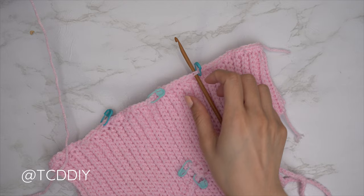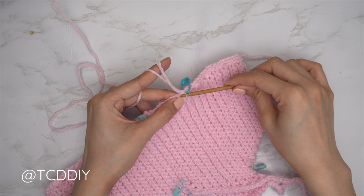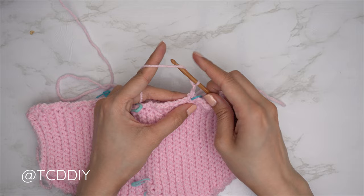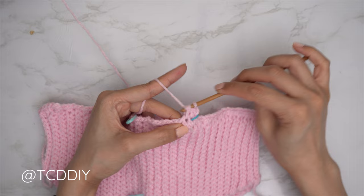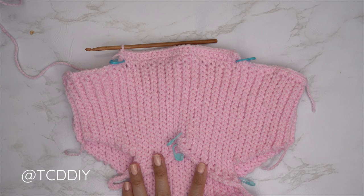Flip your work and start the alpine stitch detail with a half double crochet row from stitch marker to stitch marker. Insert your hook into your right stitch marker stitch, pull through, and start with a chain two — that chain two does not count as a stitch, we just need the height. Starting with that same stitch the chain two is in, insert with one half double crochet; yarn over, pull through all three. Continue with one half double crochet into every stitch until you reach your left stitch marker stitch.